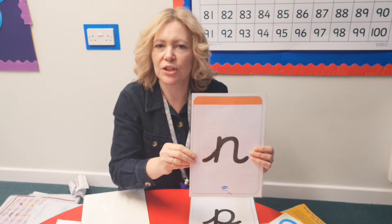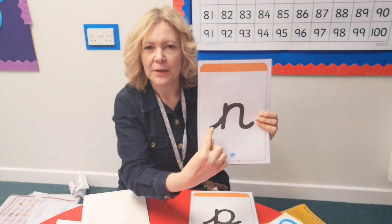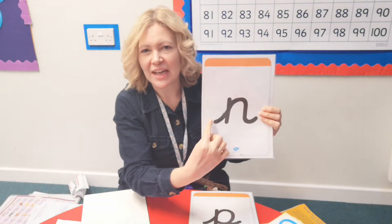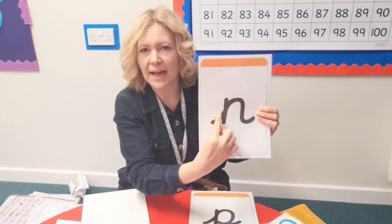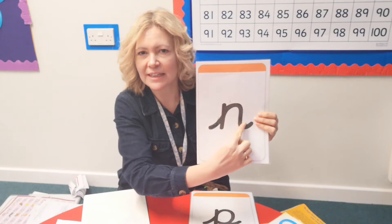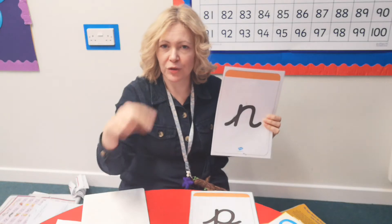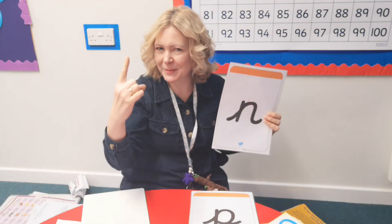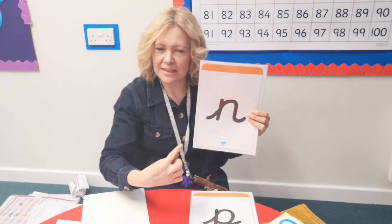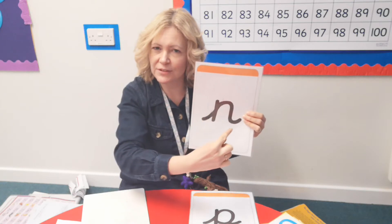Let's have a go at writing our mmm sound. Take your magic finger out first. Pop it onto the picture or onto the screen where you can see the picture and whoosh up to the top, down, up to the top again, but go over in an arch and a flicky foot to finish. You can be doing it with your finger on your carpet at home — remember, not pens but fingers. So whoosh up, come down straight, go back up almost to the very top and then go over in a flick to finish.